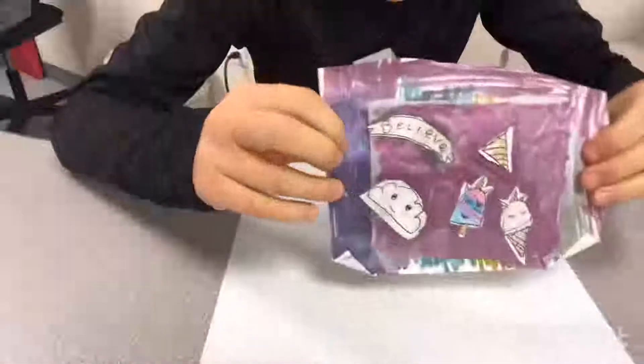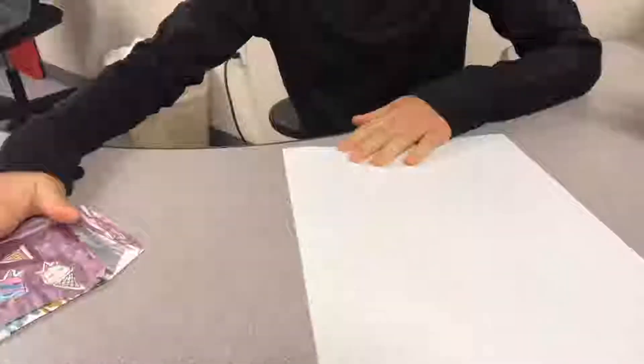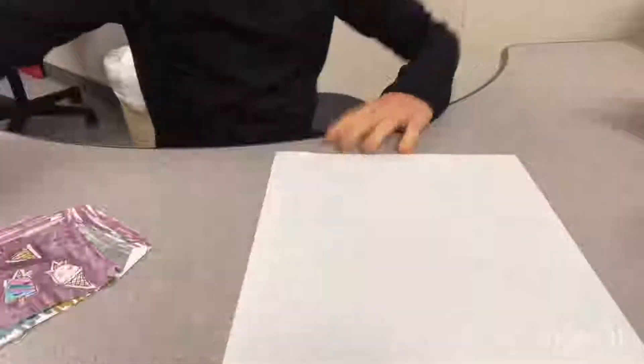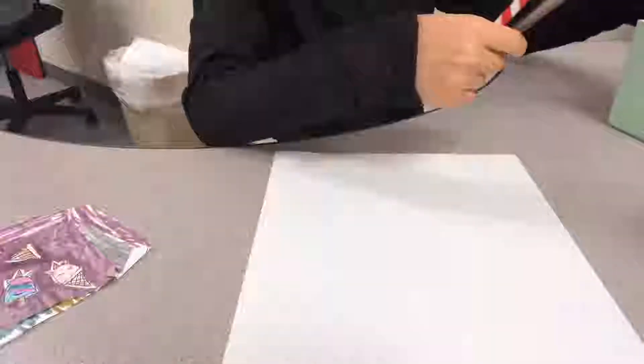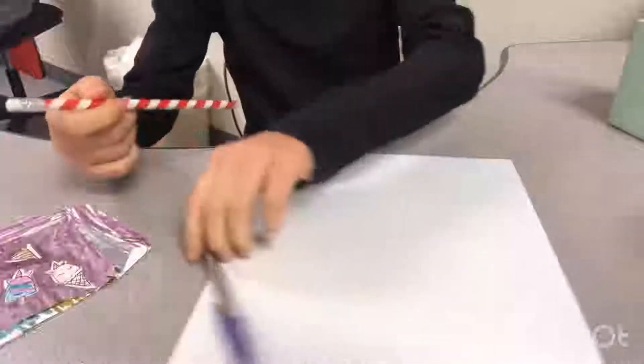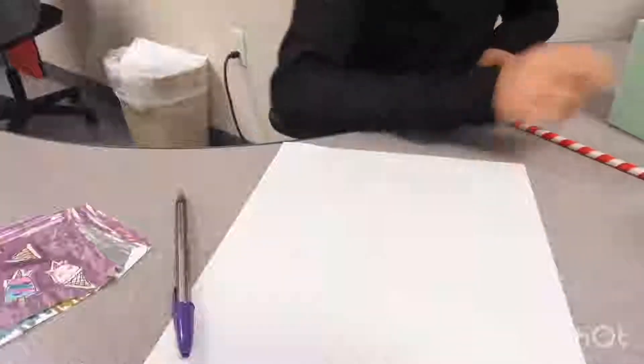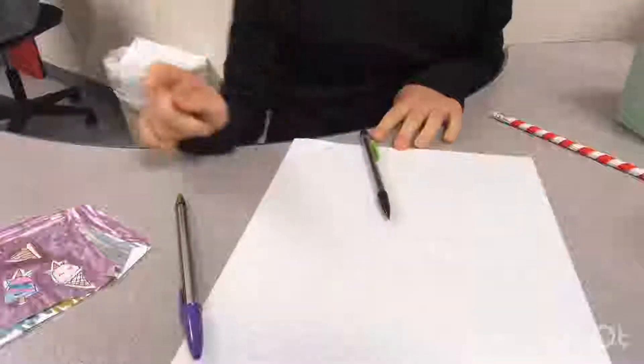Hey guys, welcome back to another video! Today we are making stickers — and yes, these are stickers you can stick right on your shirt. First thing I need is paper, some scotch tape, some Reynolds Kitchen parchment paper (or really any type of parchment paper), some things to color with, a pencil with an eraser, and a pen to go over the pencil. Oh yeah, and scissors!